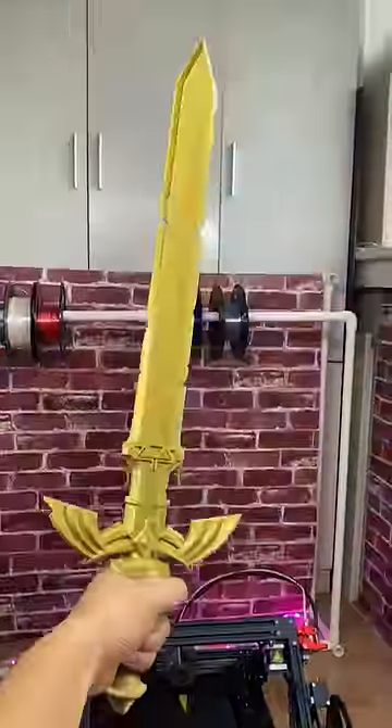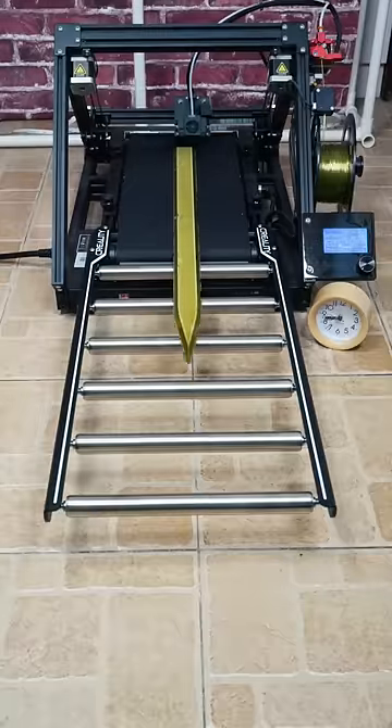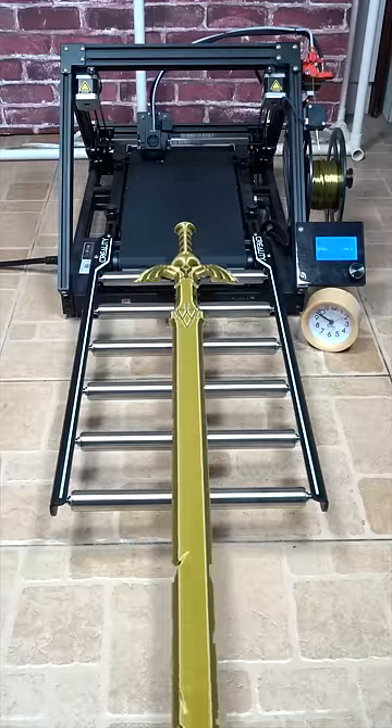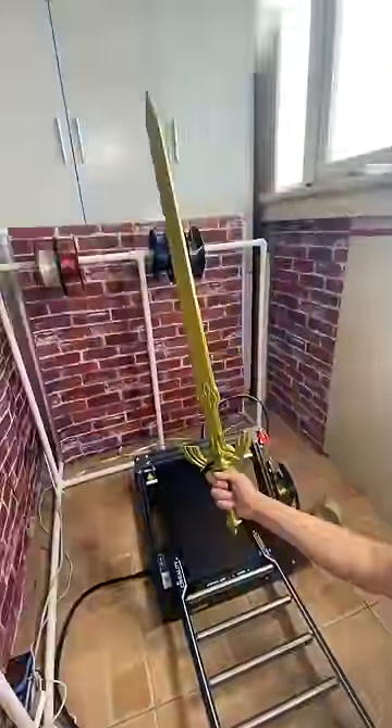Now let's make a sword that's two times longer than this one. So what else would you like to see me make that's extremely long?